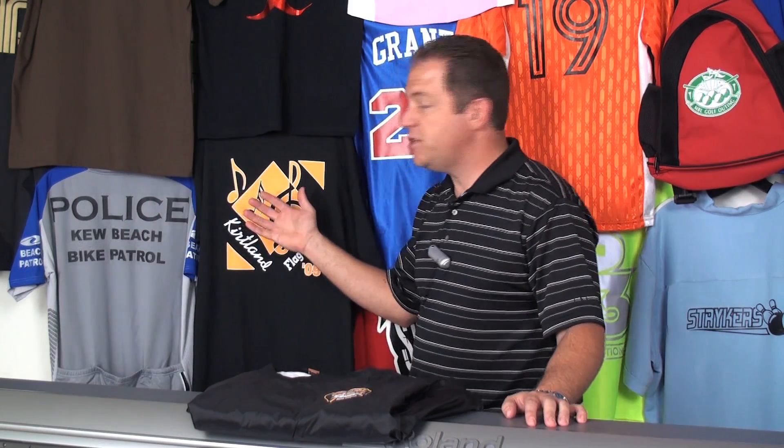Hi, I'm John Lotz with Stahl's CAD-CUT Direct. And if you own an eco-solvent or a solvent-based printer, you might be sitting on a gold mine for garment decoration. Whether it's a Mimaki, a Roland, Mutoh, or any other solvent-based printer, coupled with your heat press, you can decorate any kind of item that you'd like.